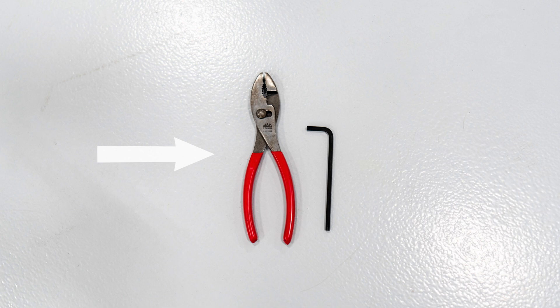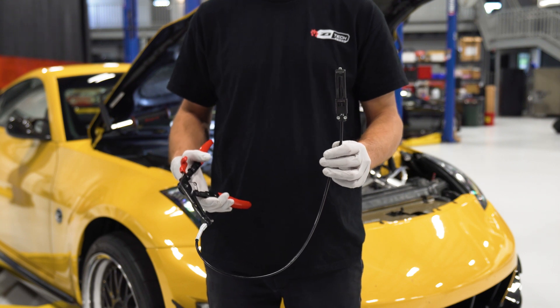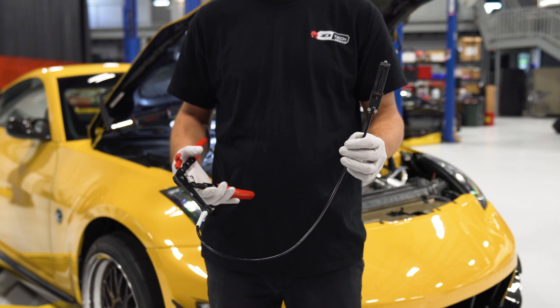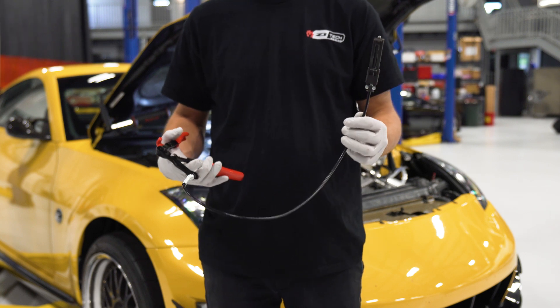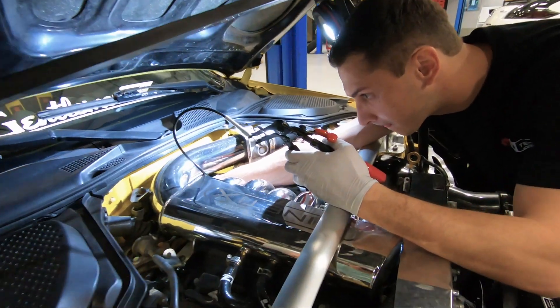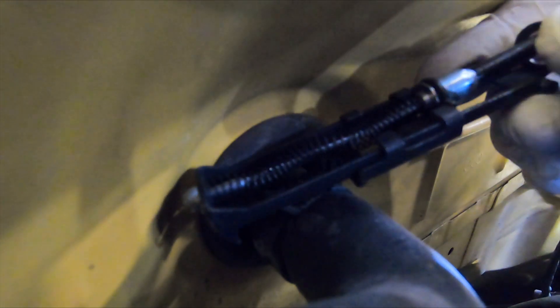You'll need hose clamp pliers and a 5mm Allen key. Now these flexible hose clamp pliers are a very useful tool, however they're not needed. If you're going to be doing a lot of work on your car, they're very good to get — they make it easy to get into hard to reach places. As you'll see in this video, this 350Z has a Kinetics plenum, so I don't have as much access as I normally would with the stock plenum, and you can see how I can get this tool in here to get this hose clamp off.